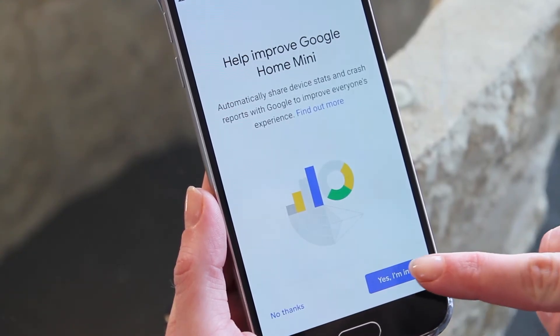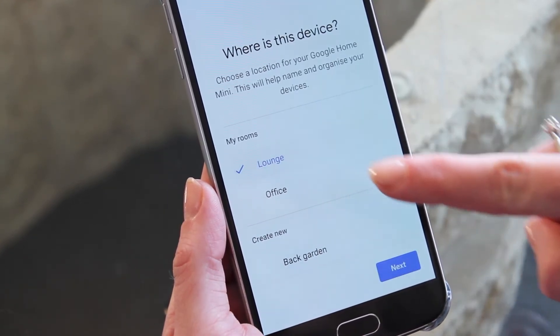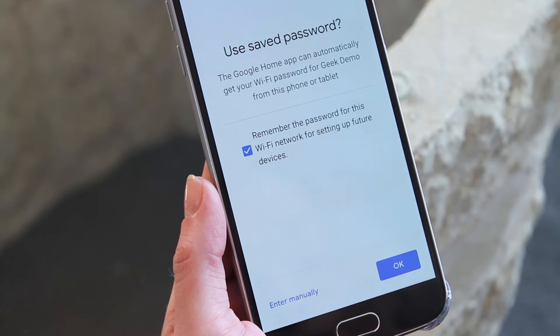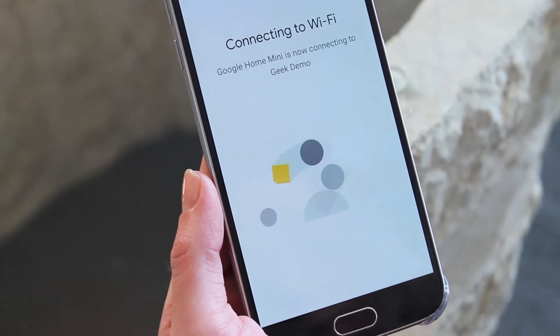Your Google Home app will now connect to your Google Home smart speaker, and you should hear a sound from your speaker once it's all connected. You'll be asked to choose the room where the device is located — this allows you to direct commands to the right device. We're going to choose lounge for now. You will then be asked to choose your Wi-Fi connection, so select your home Wi-Fi, enter the password, and select OK.